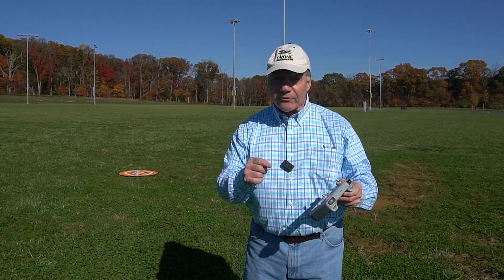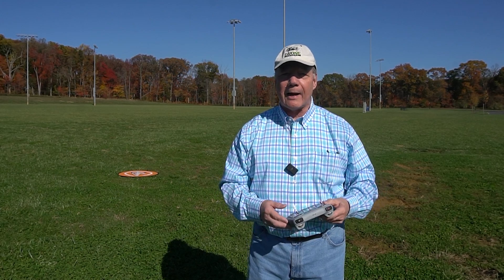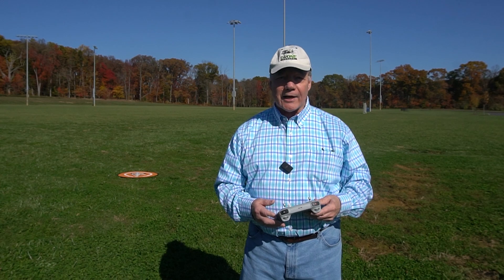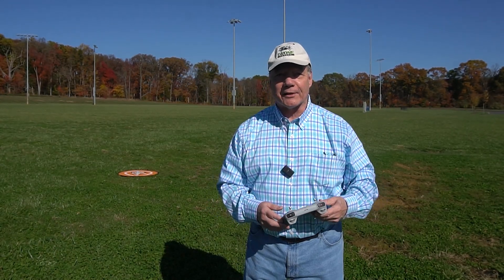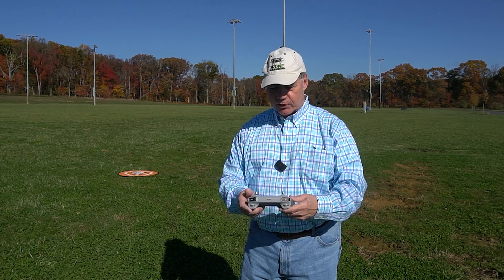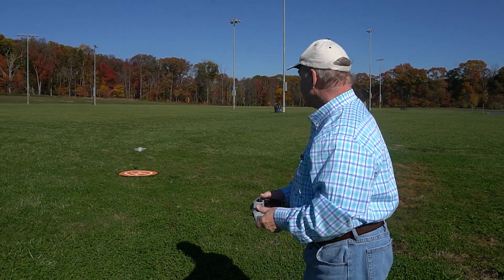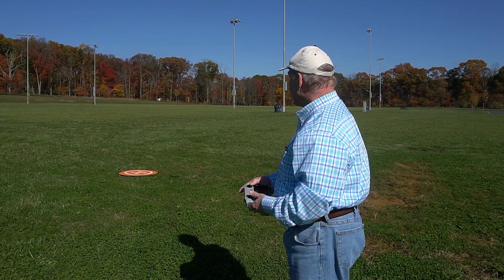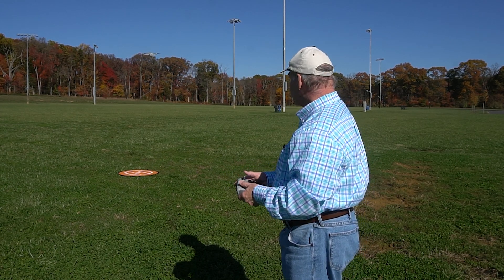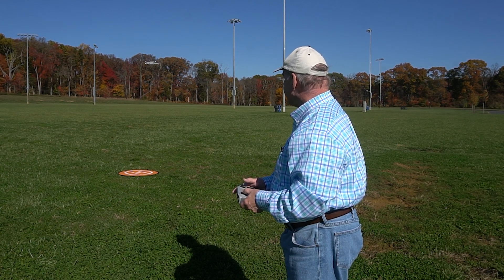I'm out here for field testing of the brand new firmware. I've updated the controller, the DJI Fly app, and all three drones. I'll start with the Mini 3 Pro, which we know works since it was sold with the controller, just to confirm nothing has changed. Spinning up the propellers — lifting off, taking it down field. I can elevate, descend, spin — camera's working great. Beautiful view out there. Everything is just great.